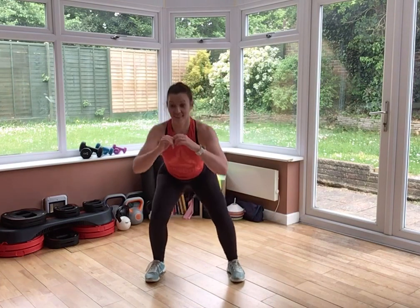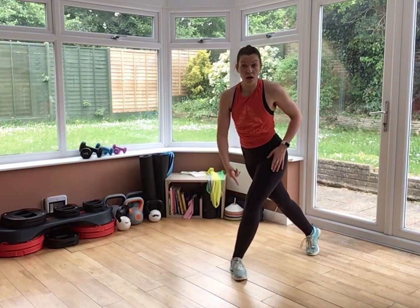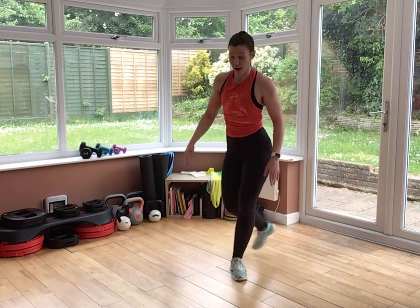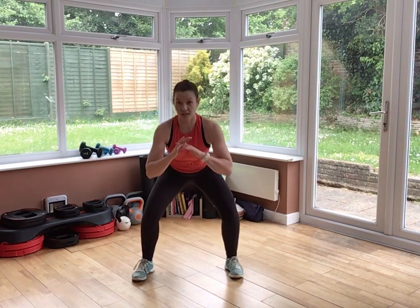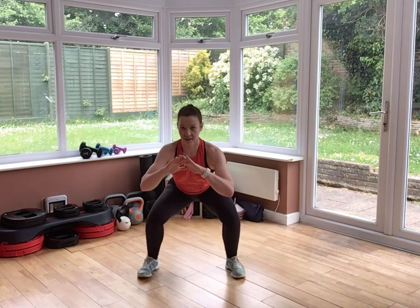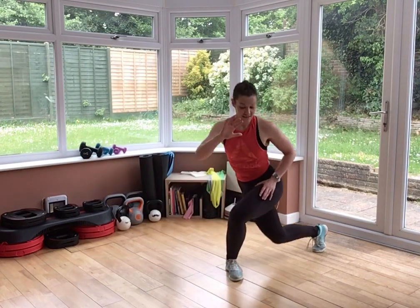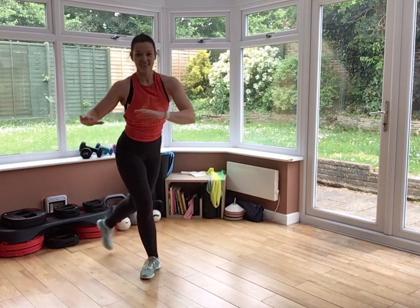Heels just outside of hips. Squat, curtsy lunge. Let's hit it. Take your time with the setup — make sure that heel is lifted. You're driving into your supporting leg. Little drop and then press. If you're starting to feel your knee moving in, reduce your range of movement — just make it a little bit smaller.